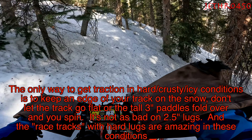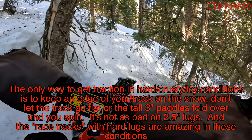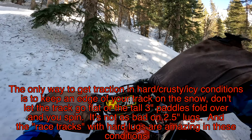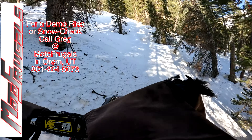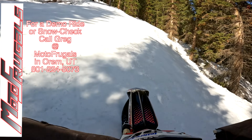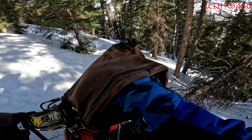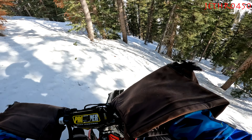I talk about that somewhere around the six-minute mark. The first five or six minutes of this video are more about how crappy the conditions were. We also have to give a shout out to Greg at Moto Frugals in Utah for letting us take the Timber Sled demo bike. Thanks a bunch, man. You guys need to snow check a Timber Sled — it's nice to work with a dealer who actually also rides and knows what's going on as far as snow biking goes. Anyway, enjoy.